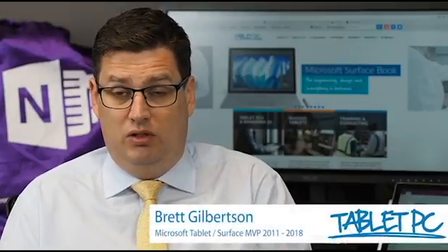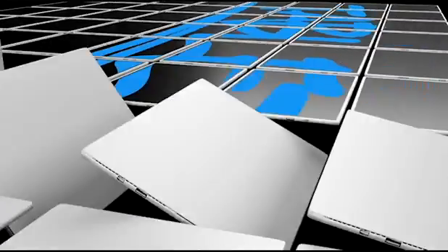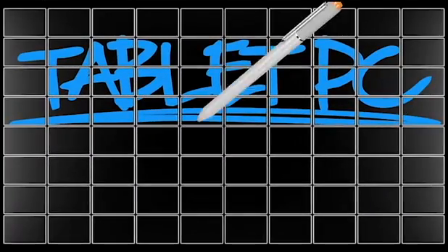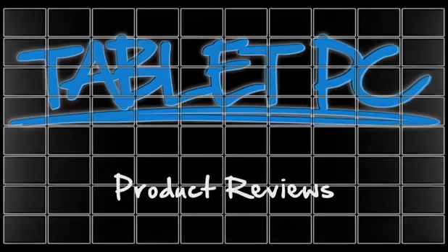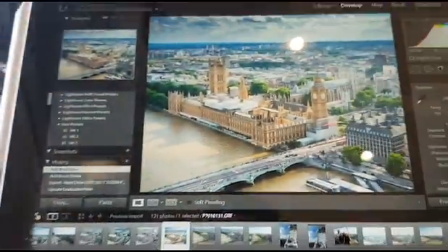Hi there. In this video I'm going to be looking at Adobe Lightroom on the Surface Studio. I'm a bit of an amateur photographer — I like taking photos of things like landscapes and cityscapes as I'm travelling around doing my training work. And I use Adobe Lightroom quite a lot on my Surface Pro.